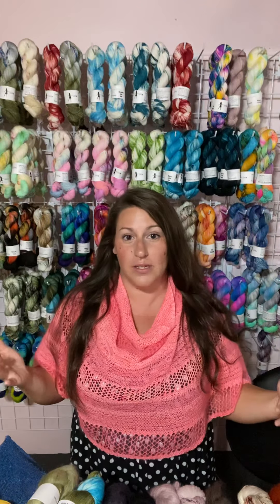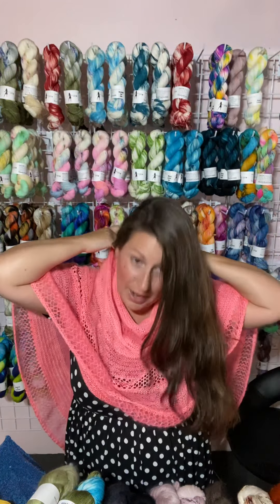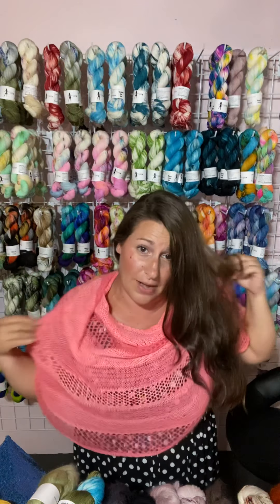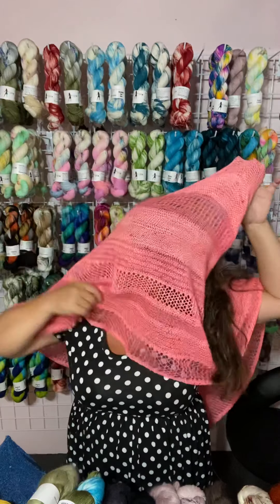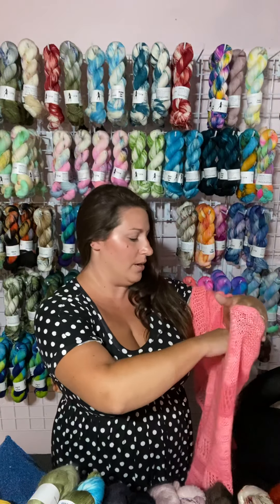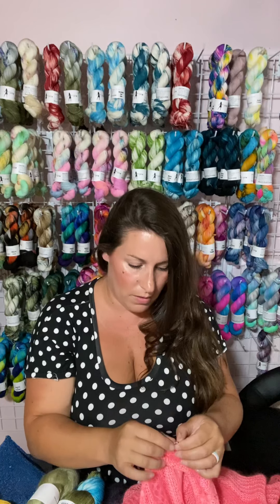I will show you first a couple of different ways to wear it. This is the way I like to wear mine — I just have it safety-pinned in the back and then I can throw it over my head and don't have to worry about it falling down because it is securely there. But there are plenty of other ways to wear it. I'm going to unsafety pin it and show you a few more.